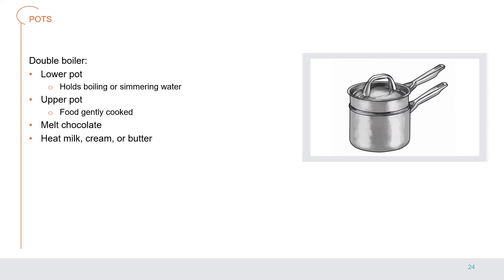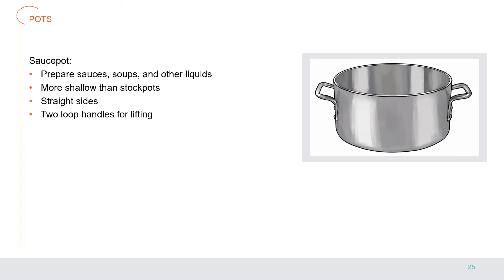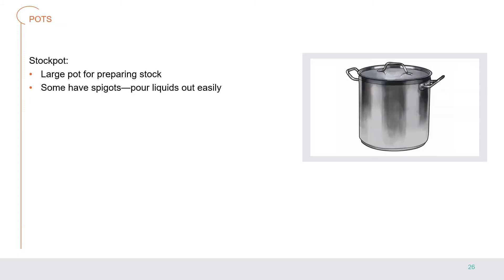A double boiler has an upper pot and a lower pot; the lower pot holds boiling or simmering water that gently cooks the food in the upper pot. Use it for melting chocolate or heating milk, cream, or butter. A sauce pot is used to prepare sauces, soups, and other liquids; sauce pots are more shallow than stock pots with straight sides and two loop handles for lifting. A stock pot is a large pot for preparing stocks; stock pots with spigots allow the liquid to be poured out easily without losing any solid ingredients.